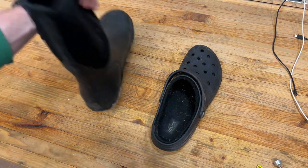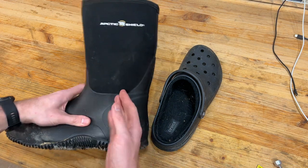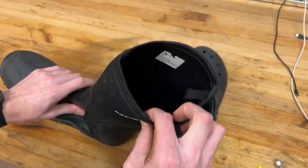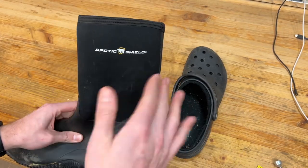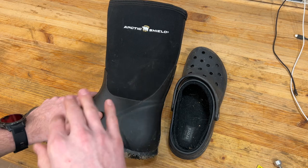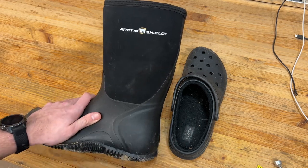I was looking for something that kind of combined this concept but where my foot won't get wet — something like these neoprene boots. These are just cheap ones I have for shoveling the driveway. They're not as thick, so you can kind of wear them in those shoulder seasons — not quite winter, not quite summer, like spring or fall. I'm in upstate New York so we have a lot of that mud season.